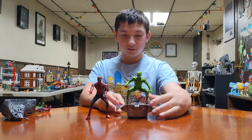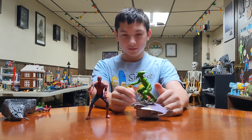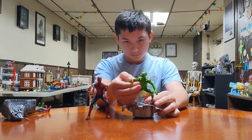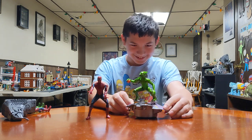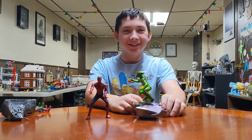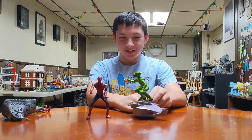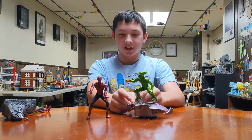What is that? That looks like Green Goblin. It is. Why does he look like he's on the toilet? The way he's sitting, he looks like he could be on the toilet. No, it's because he had the mountain.